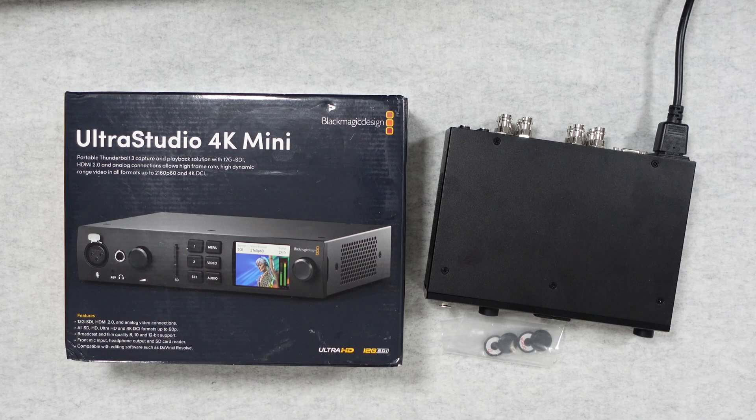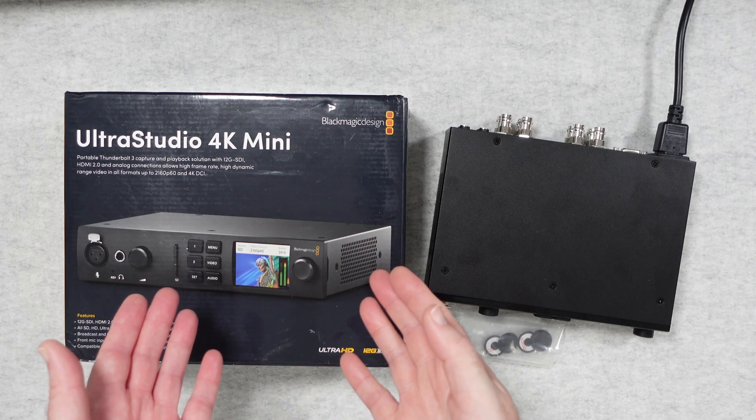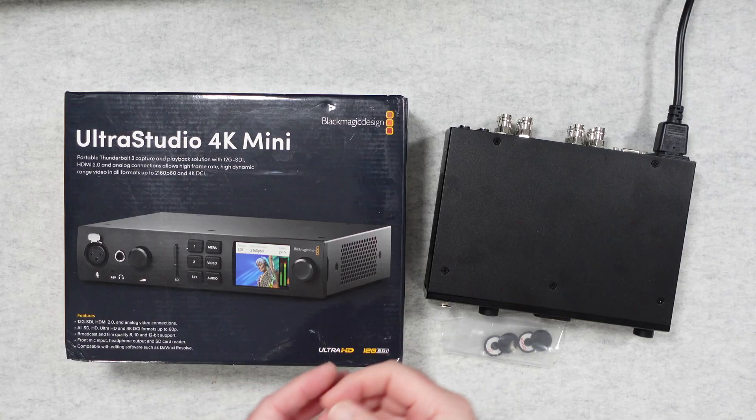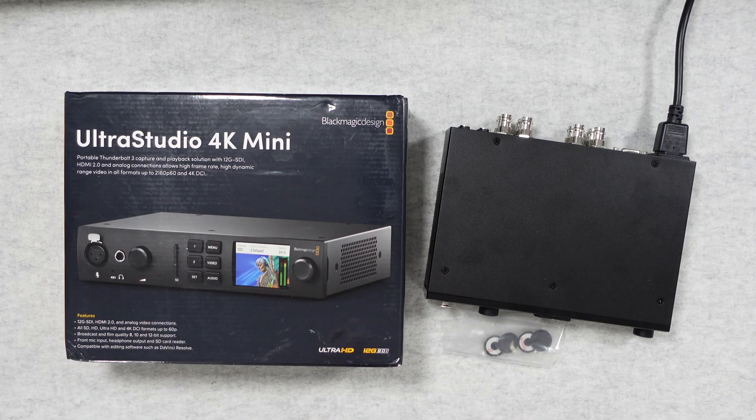Hello internet world. In today's video we're going to take a look at the Blackmagic Design UltraStudio 4K Mini. This was very kindly loaned to me by the manufacturer — no money's changed hands, they haven't asked to see this video before I publish it. I just want to share my opinion so that you can make an informed buying decision.